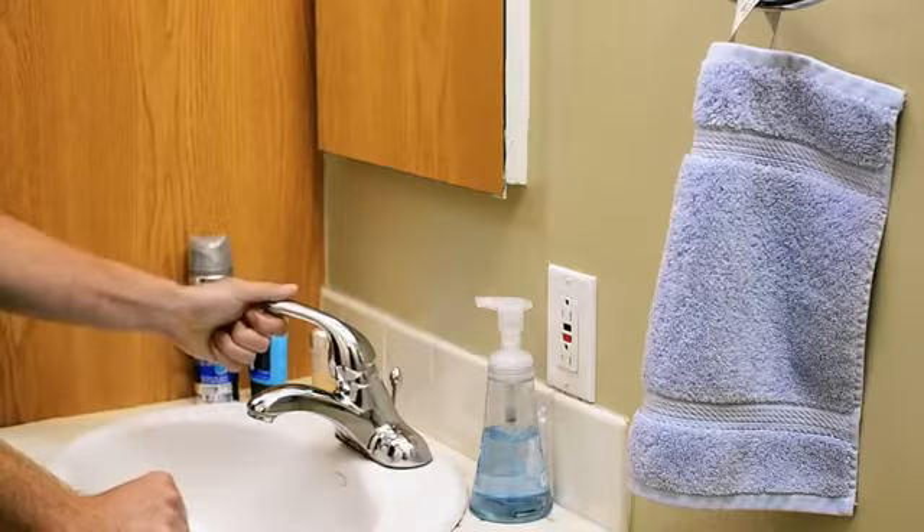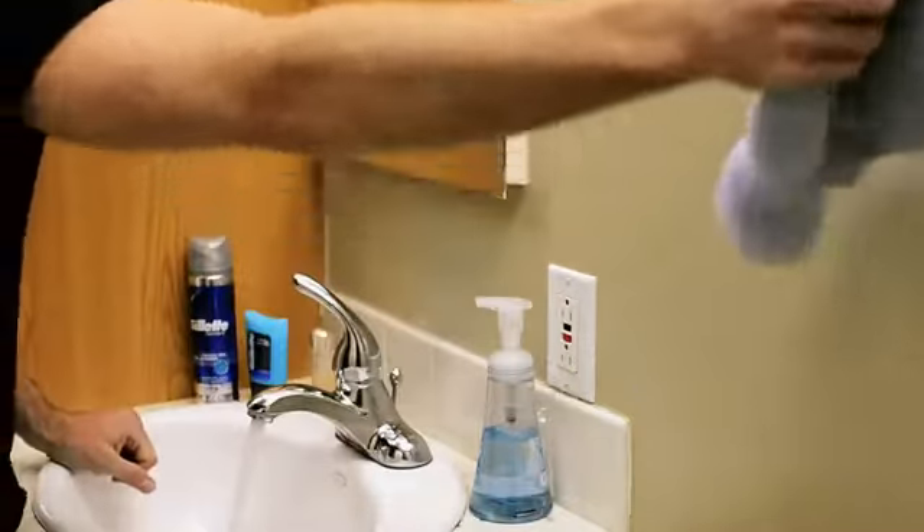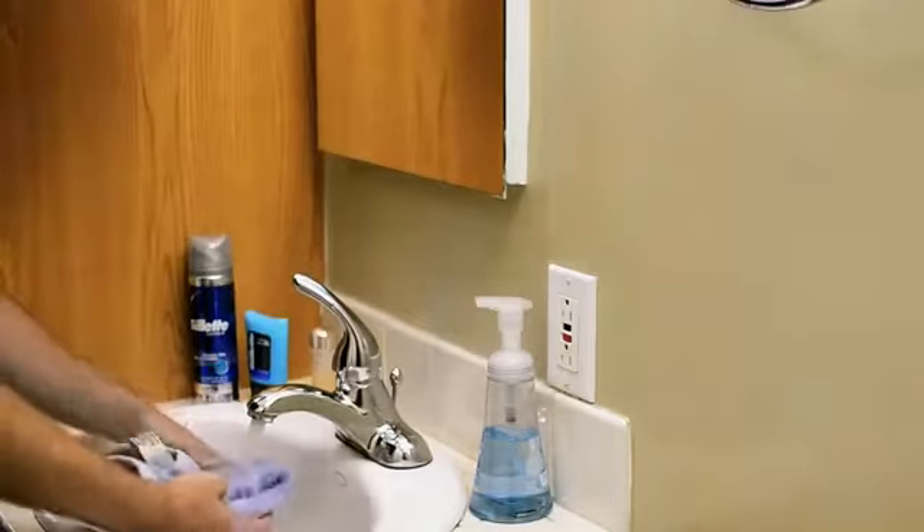The first step is I like to take a washcloth with super hot water and dab my face to get all the extra dirt and excess skin off, and from there it starts to loosen up your beard.